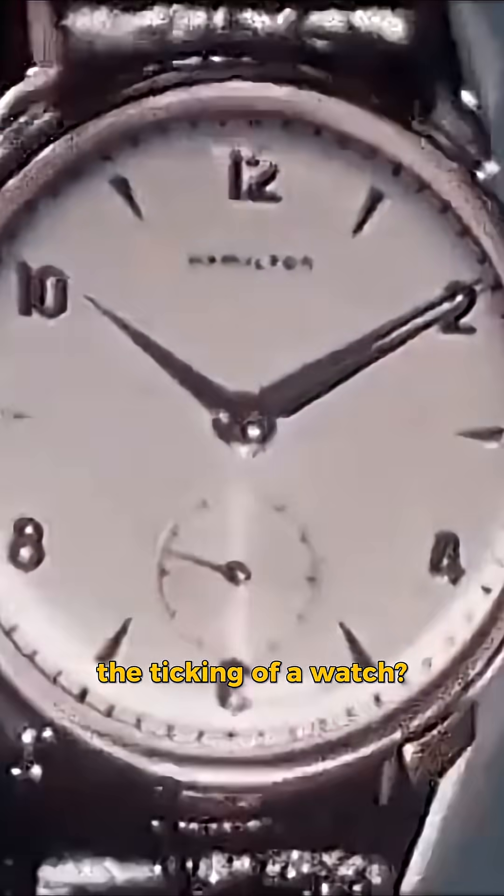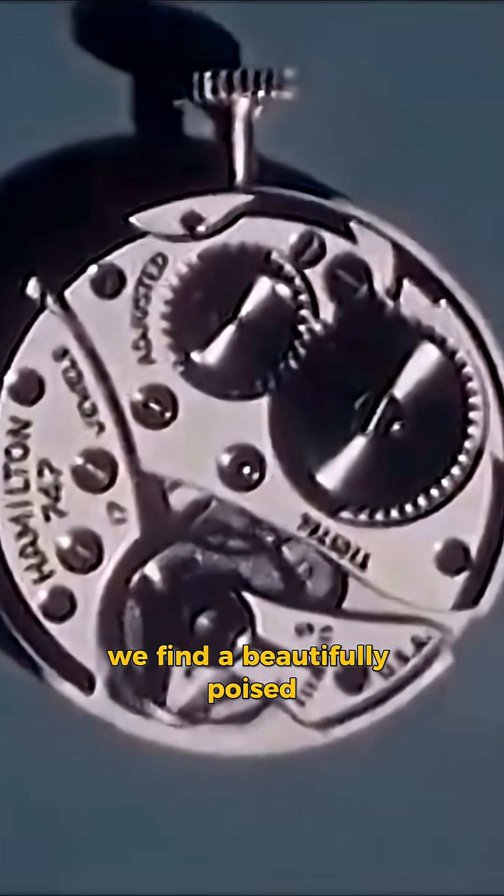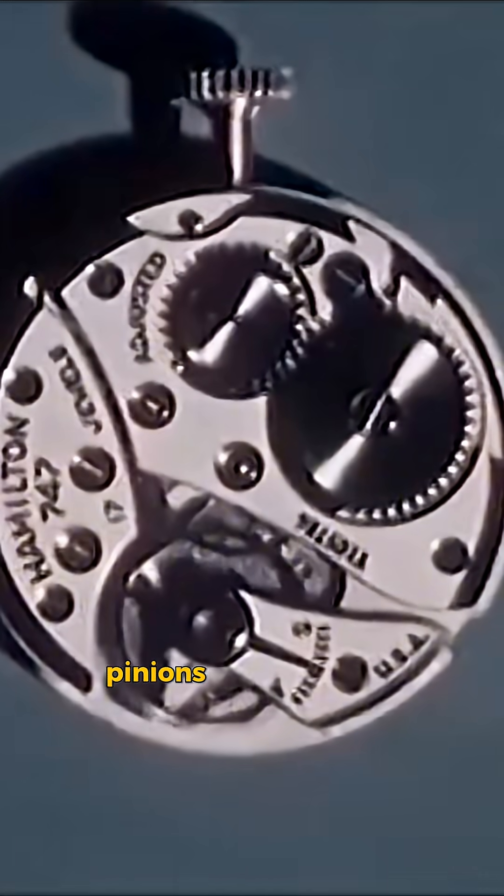What controls the ticking of a watch? Inside, we find a beautifully poised and balanced mechanism of springs and gears, pinions and bearings.